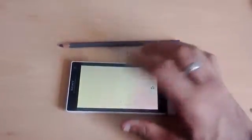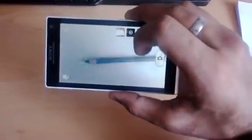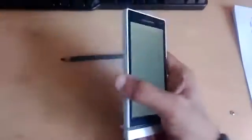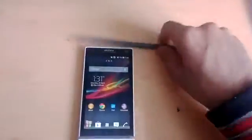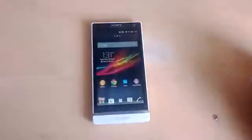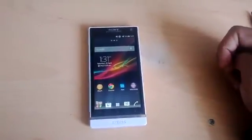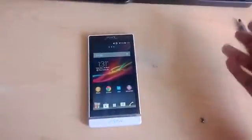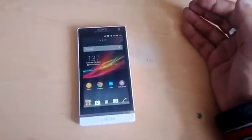You can tap the screen to cycle through the various effects — for example, sketches, which looks absolutely fantastic. However, it is worth noting that you will lose the 3D camera on the Jelly Bean update. Ice Cream Sandwich had 3D capabilities so you could take 3D pictures, but on Jelly Bean you can't — that's really the only complaint I have.